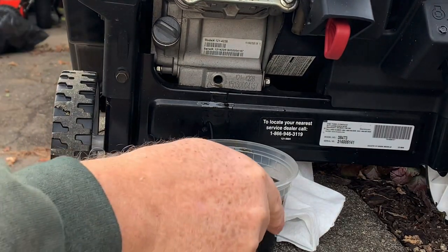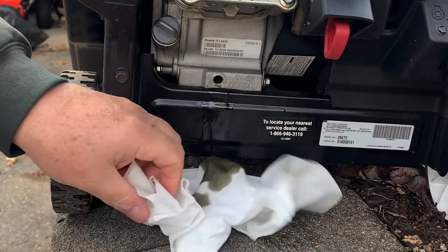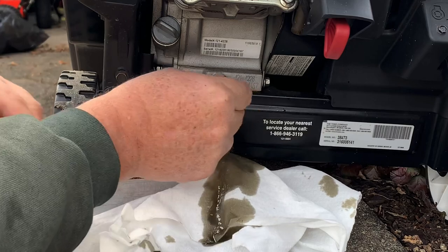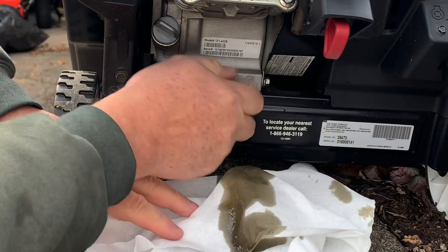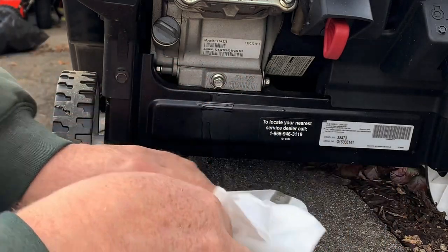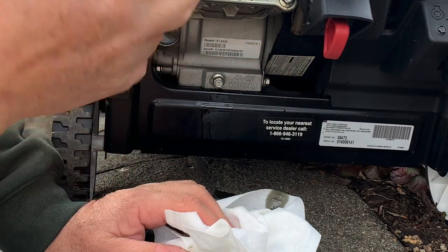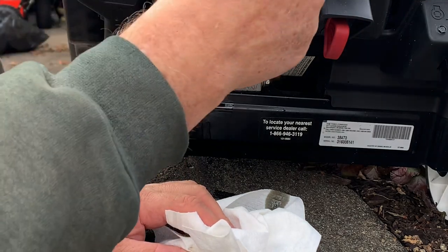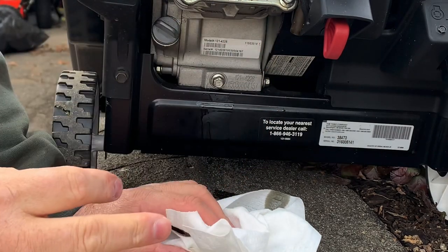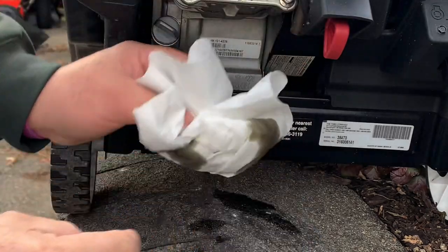That's about 12 ounces right there and it's pretty dirty. The crush washer — you don't have to replace it every time. It's not a Honda Accord, it's a small engine. So let's put the plug back in. I'm going to work on this thing with no oil in it because with these, you have a vent here. See this breather vent? If you tilt this on its side, oil will get in this valve cover and come out this vent. It's just an atmospheric vent. So if you're going to tilt it on its side, make sure there's no oil in it because oil will come out this breather line.